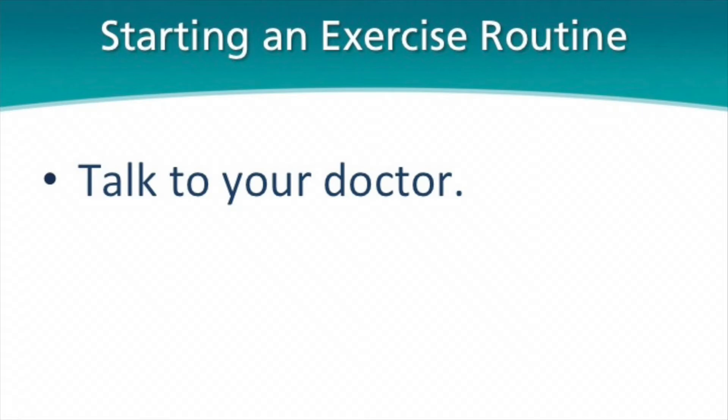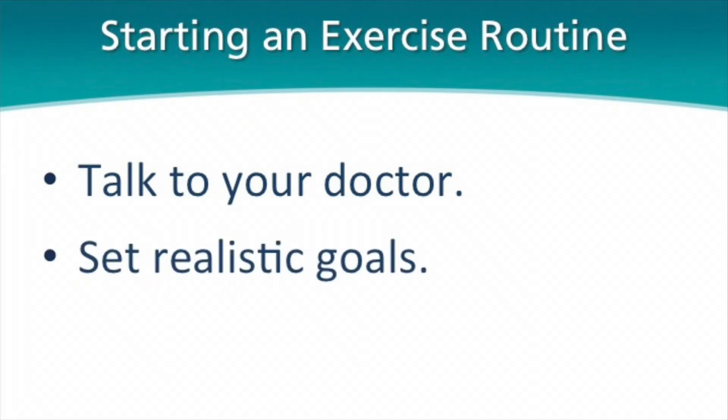Some general considerations for exercise, whether you have arthritis, are trying to lose weight, or you're healing from a stress fracture: it's important to talk to your doctor about what you can and cannot do. The second thing is to set realistic goals. You want to make sure that you start slow, and if you can only start by exercising twice a week, that's great. Some is better than none, and hopefully you can build yourself up to doing five days of aerobic exercise and two days of weight training a week.